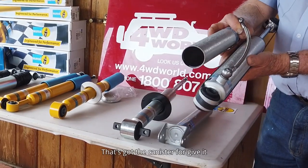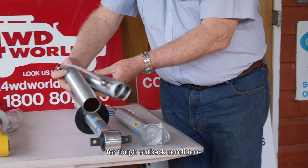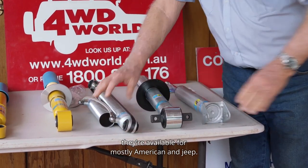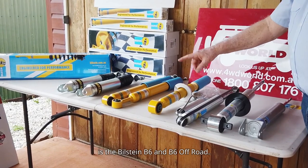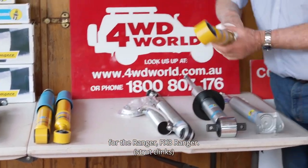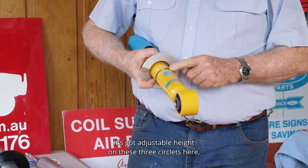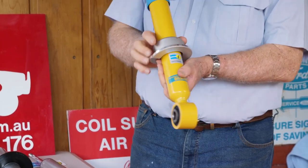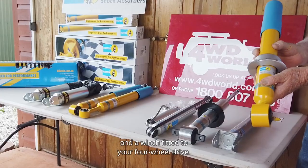That canister gives it more robustness and reliability for tough outback conditions, and they're also available for mostly American and Jeep vehicles. Our biggest selling range is the Bilstein V6 and V6 Off-Road. This is a new strut we have for the Ranger PX3. It's got adjustable height on these three circlips here, so that you can alter the spring height to cater for where you've got a bull bar and a winch fitted to your four-wheel drive.